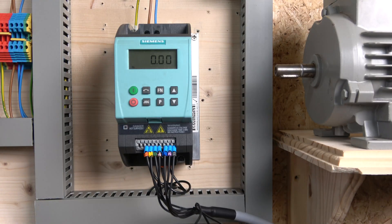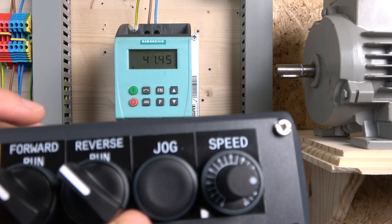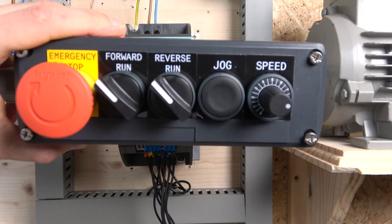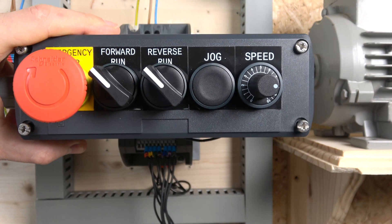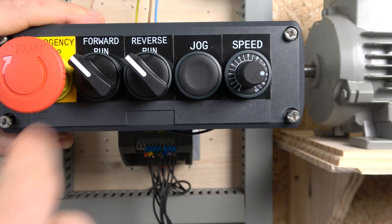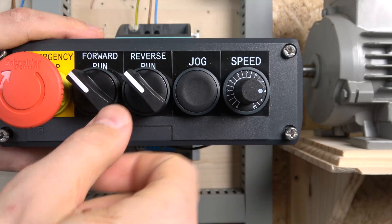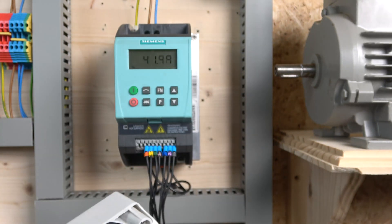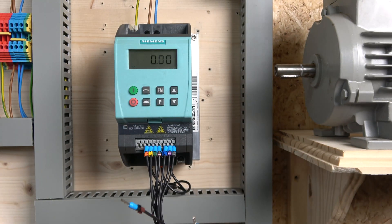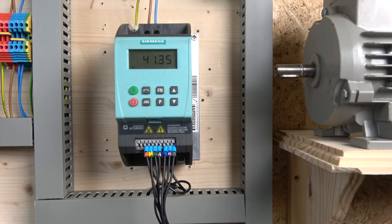Here we are at the station we're going to be using. We will be using a forward run, a reverse, a jog, and speed via a potentiometer. The reverse is going to be a selector switch between forward and reverse — basically when you activate it, we go in reverse. We do need a run signal for this drive, so we put it in run mode and then we can change the direction.